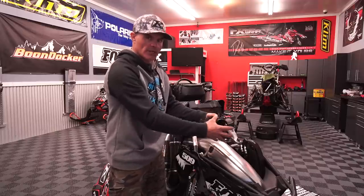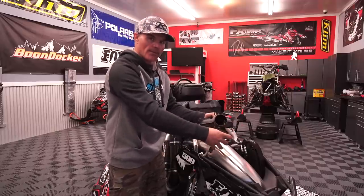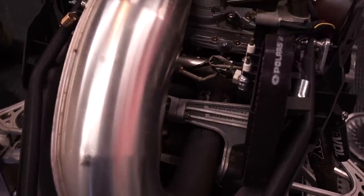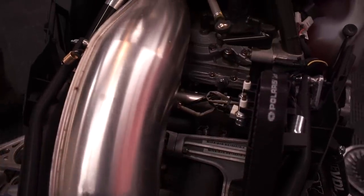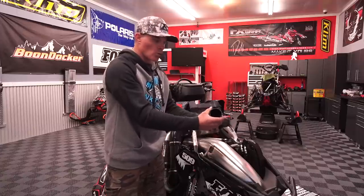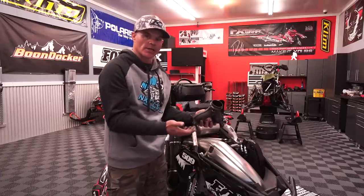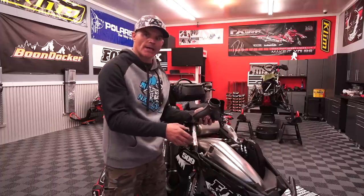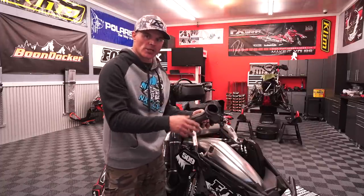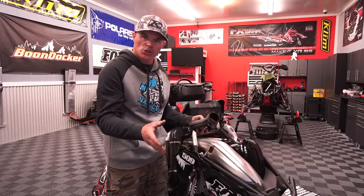Checking to make sure that our springs are all intact — on a turbo system a lot of these are going to be doubled up, on a stock machine most will just be singles. Some high-temp silicone in and around those exhaust connections will really help prevent exhaust leaks. To check for an exhaust leak, it's best to bring your sled outside, fire it up, let it build temp, and inspect those areas. If you've got an exhaust leak, you're going to see smoke billowing out of an area where it shouldn't.